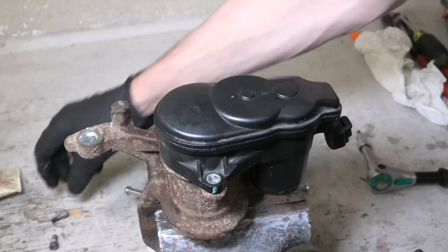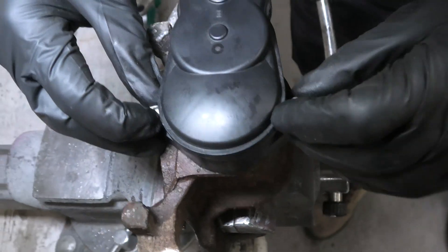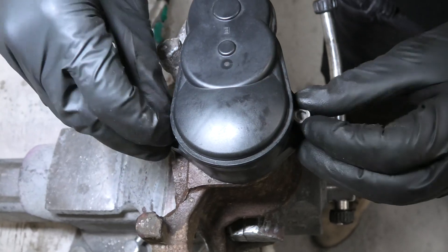Push it in all the way and reinstall the bolts.